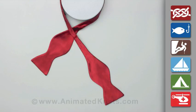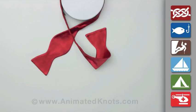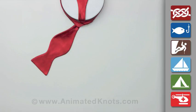Cross the long end over the short one and tuck it up under the short end against the neck and pull it tight.